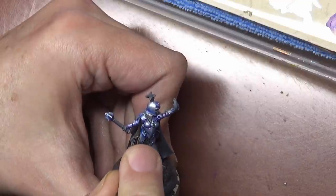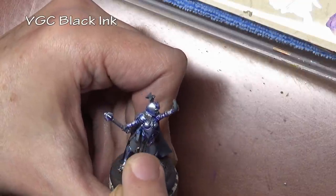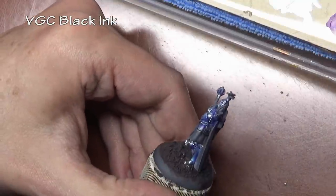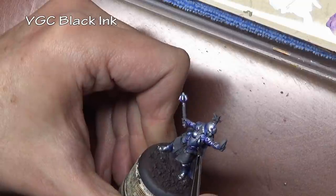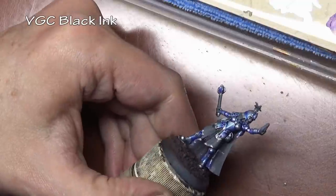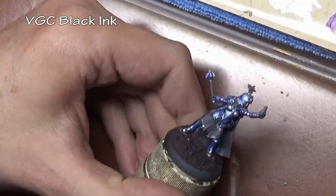Our third ink application is going to be black ink, and this is much thicker than the other two — about one to one, ink to water. This is going just in the deepest recesses: essentially a dark line or black line between all the armor plates, and between any area where the armor meets clothing or similar.